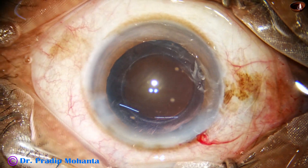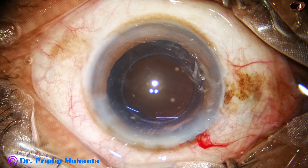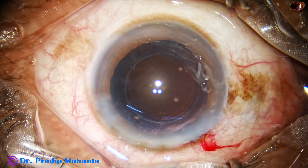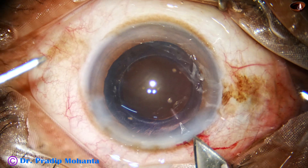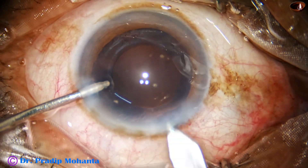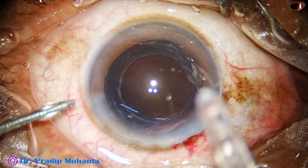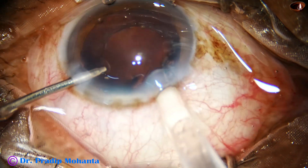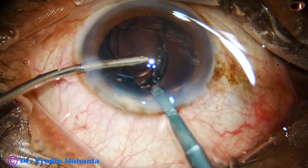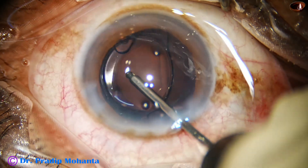Now is the time to implant an intraocular lens. I am using a B-cartridge, so I want to enlarge the main wound a little bit — say by 0.1 mm — so that we can engage the cartridge easily in the wound. Remember that it is not good to stress the wound; just a fraction of a millimeter increase is better than stressing the wound too much.